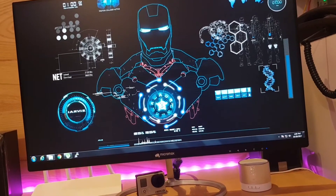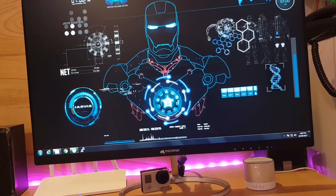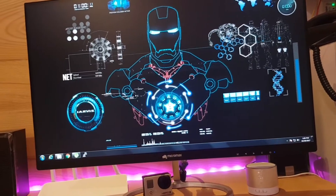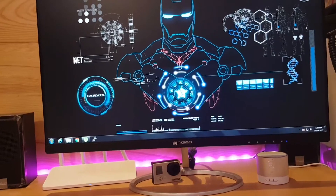It has an HDMI port, but right now I'm not using the HDMI port — it's on VGA because my graphics card doesn't support HDMI. The stand is slim and sleek, and also stylish.